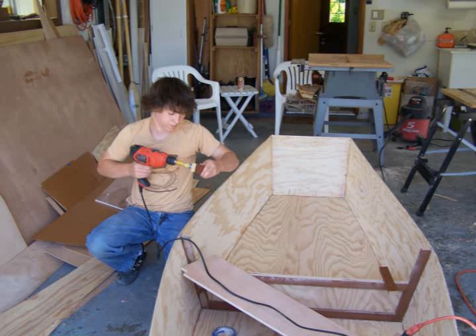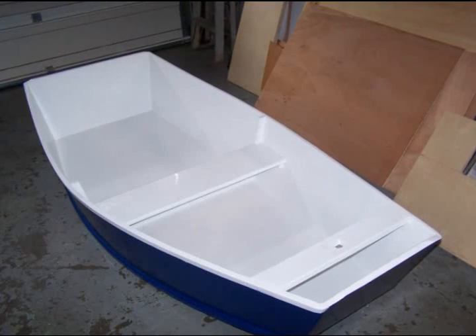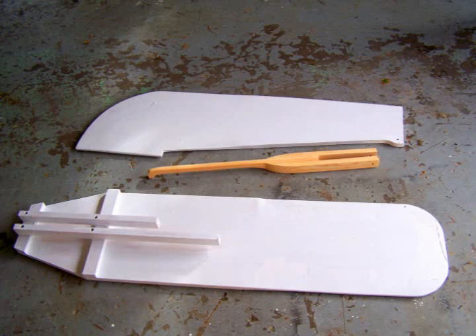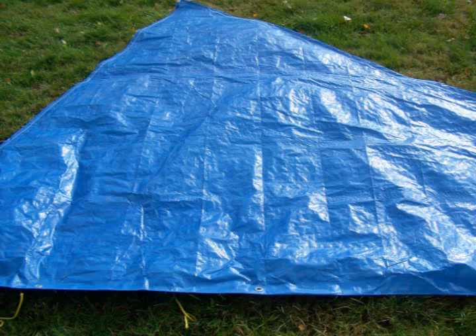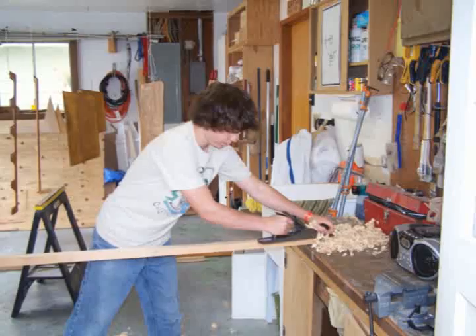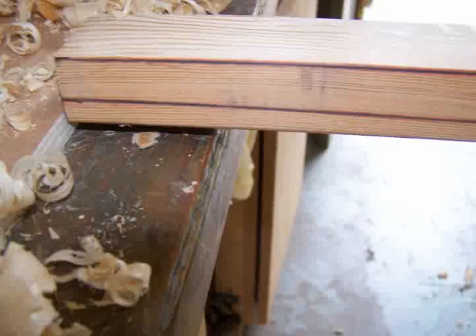Additional finishing includes adding seats, backing blocks for a rudder and/or motor, sanding and a coat of paint or varnish. A simple sail rig can be added to the Elegant Punt. I have found the boat sails quite adequately with a leg-o'-mutton rig and leeboard. It is very easy, inexpensive and efficient to cut the sail from a plastic tarp as suggested in Phil Bolger's book. The sail per plans is a bit large for the winds in my area, so I sometimes cut the sail plan down by 25–35%.